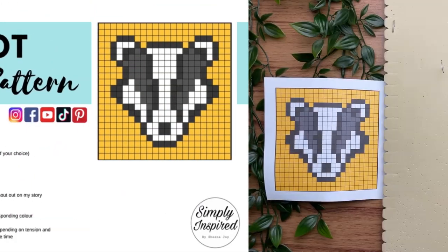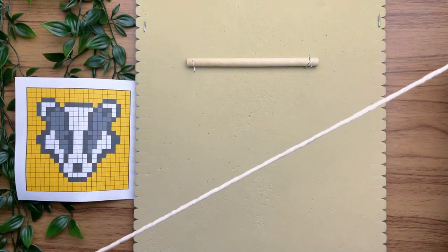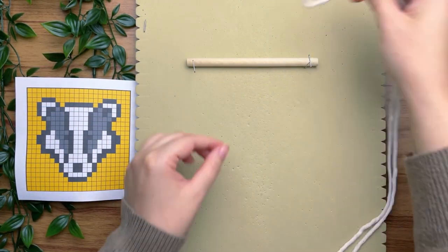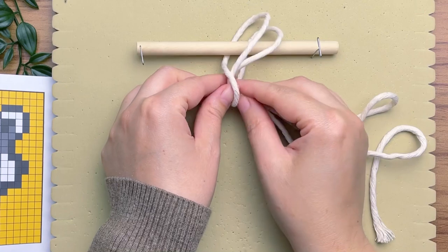Don't forget to take a screenshot of the grid pattern. On a six-inch wooden dowel we're gonna attach all 11 cords using a lark's head knot. To tie a lark's head knot, you want to fold your cord in half, then with the loop end place that behind your wooden dowel, and with the long tail ends thread that through the loop.